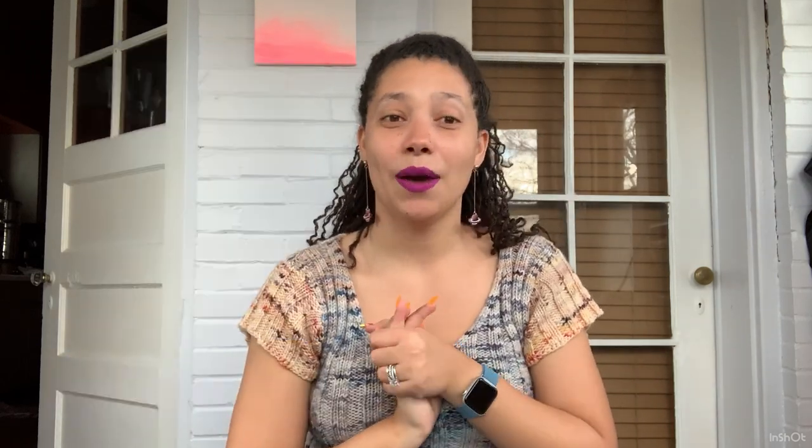If you have more questions about hand spinning, please leave me a comment. If you enjoyed this video, give it a thumbs up and subscribe to my channel. You can find me on Instagram at Darcy Does It, and you can buy my knitting pattern for the Cuddle Puddle Wrap at darcydoesit.com. I'll see you in my next video — bye!